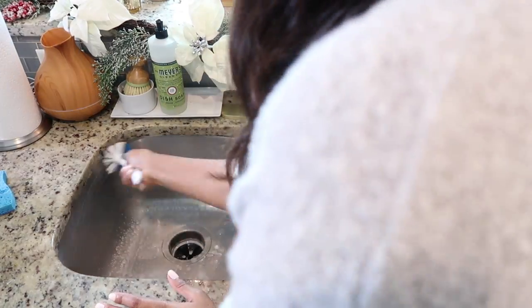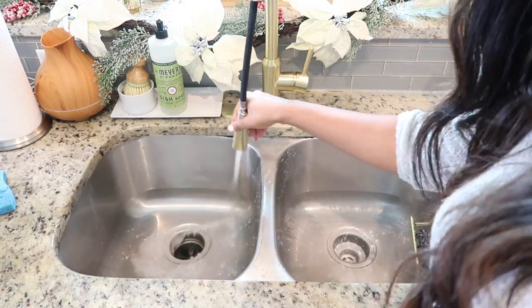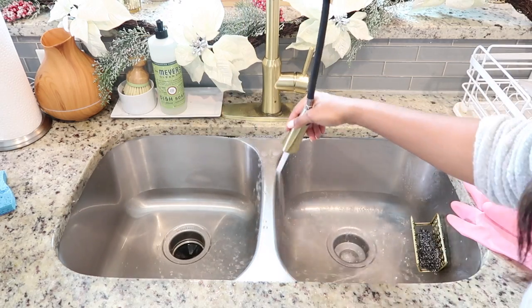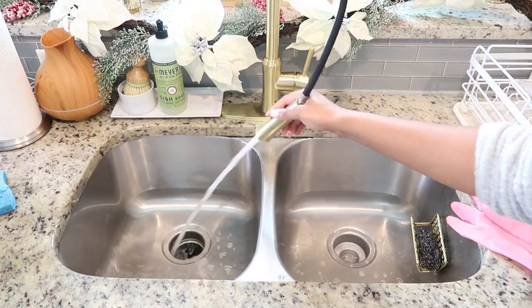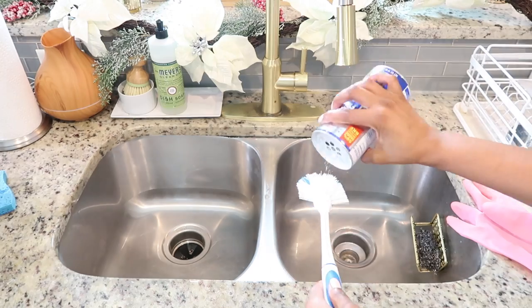For the sink I put a little bit of Mrs. Myers dish soap in the Iowa Pine scent — it smells just like Christmas. I also use some Bar Keepers Friend, which does a really good job at getting the sink nice and shiny. You'll see me scrub the gold plate — it can get some water stains on it, and Bar Keepers Friend does a really good job removing those.